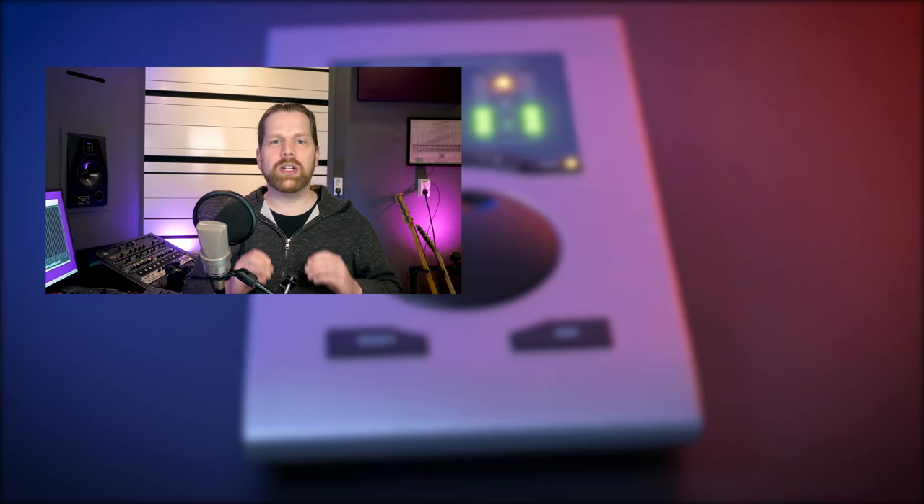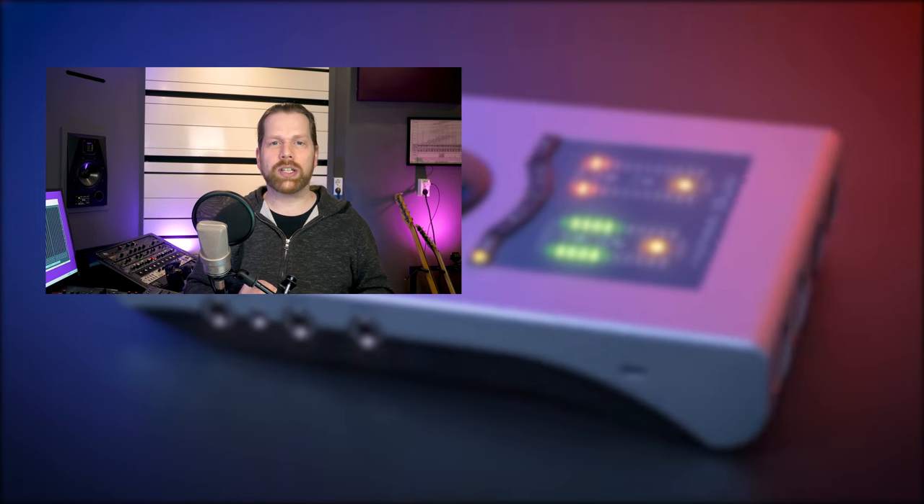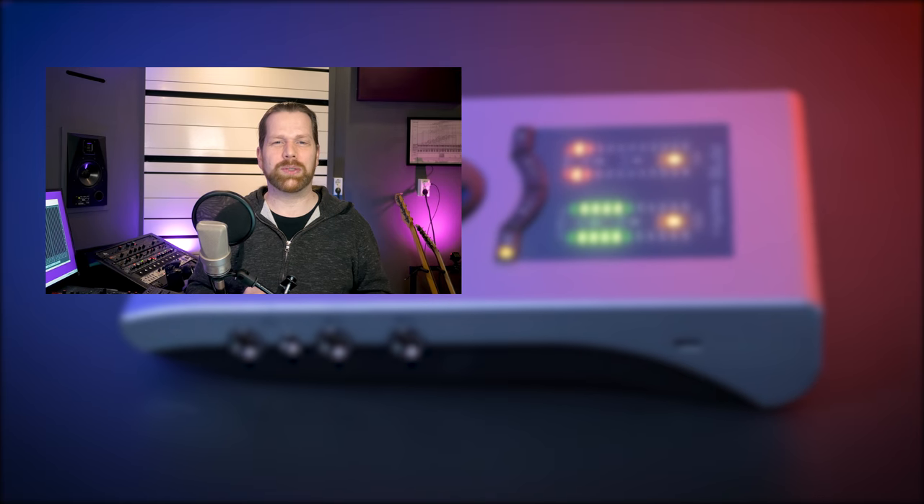You can find links to the Babyface Pro FS in the description below. If you need a colouring preamp, watch the video displayed on screen. Don't forget to subscribe and like this video. Thank you for watching and I will see you in the next one. Bye!